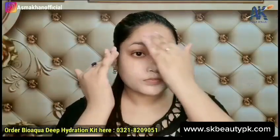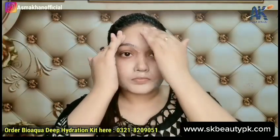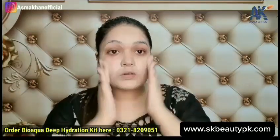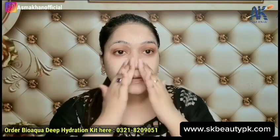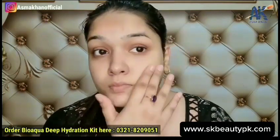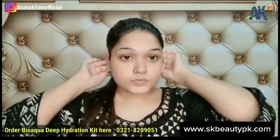This is a deep hydration kit, so if your skin is dry, it will help bring it back to a normal routine. If your skin produces excess sebum or oil, this kit will play a very important role. If your skin gets acne or open pores, using this kit regularly will help address those issues.